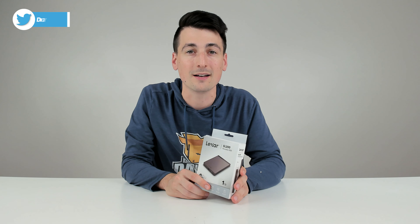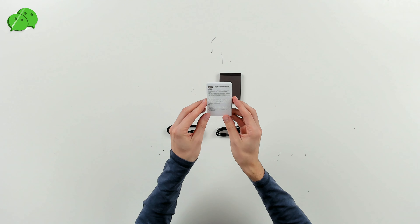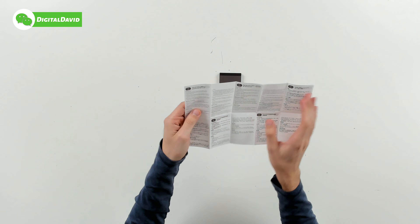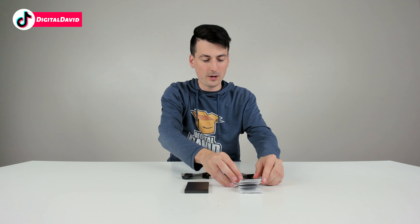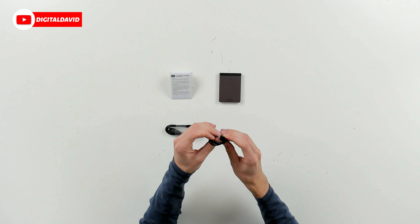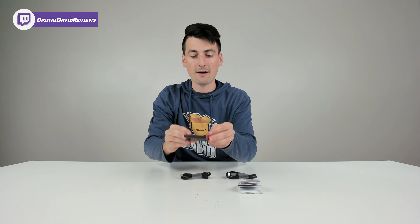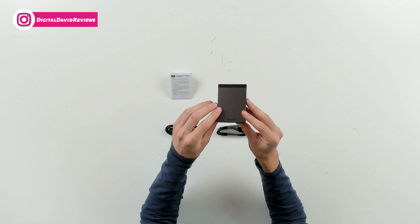So now let's go ahead and look at the contents. First up, we have our quick start guide with system specs and how to get started — it's available in multiple languages. Next up, we have our USB Type-C to USB Type-C cable, then our USB Type-C to USB Type-A cable. And lastly, we have the drive itself with their logo and branding on it, front and center — looks great.